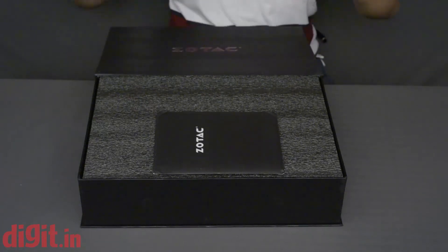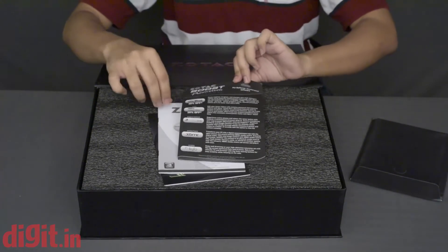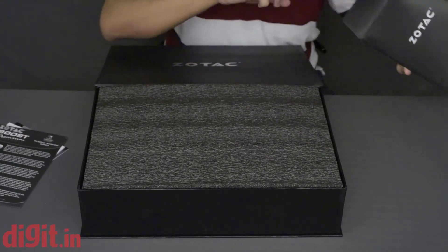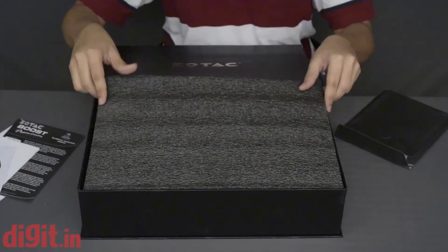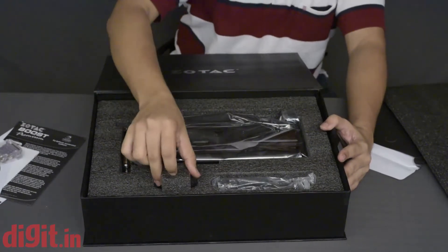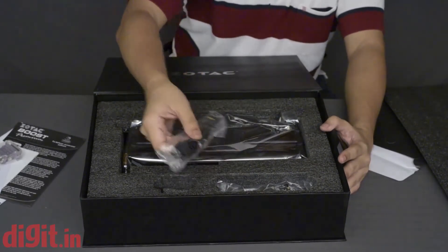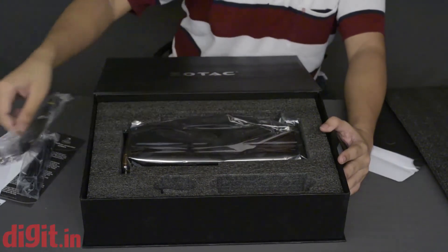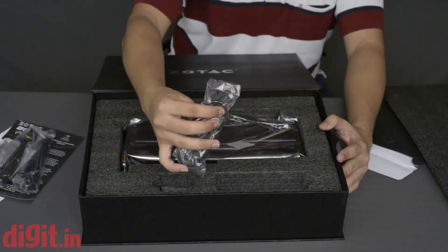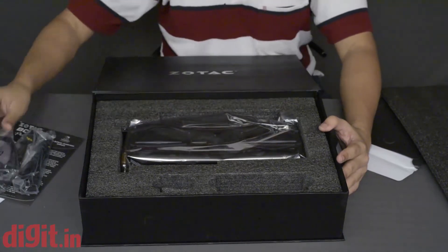The box has a nice leathery, snakeskin-like finish with a magnetic cover. Inside, there's a small pouch with documentation — information about Boost, the warranty card, and the manual. There's also a driver disc. For accessories, we have a VGA to DVI adapter, two dual 6-pin to 8-pin power adapters, and what appears to be a micro USB to USB connector — we'll check what that's for in the full review.